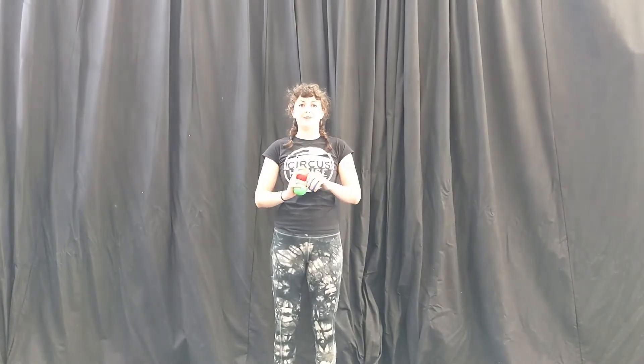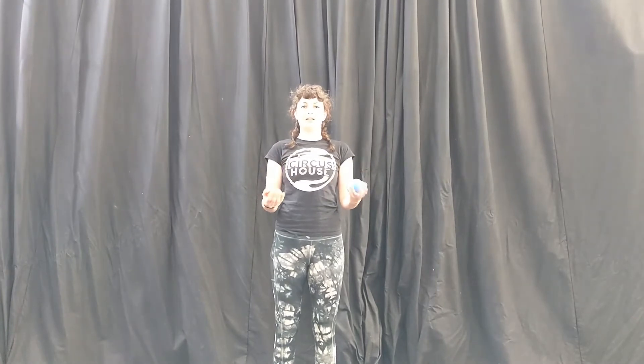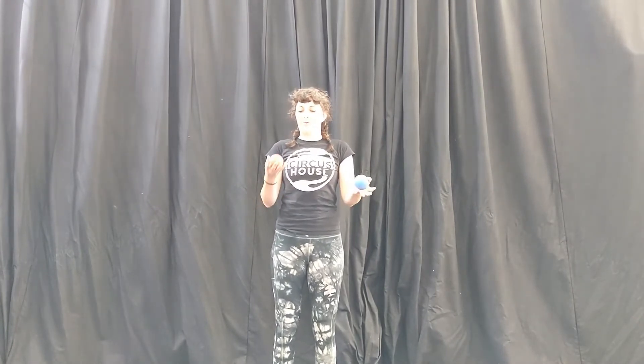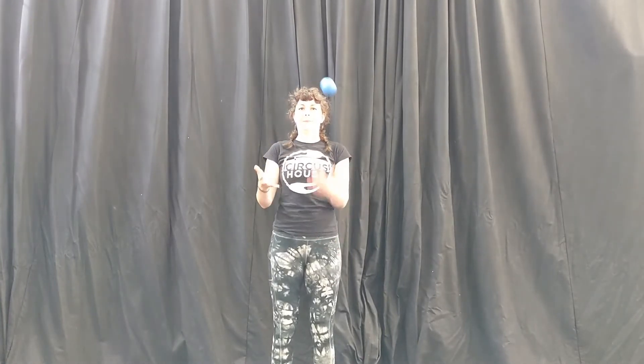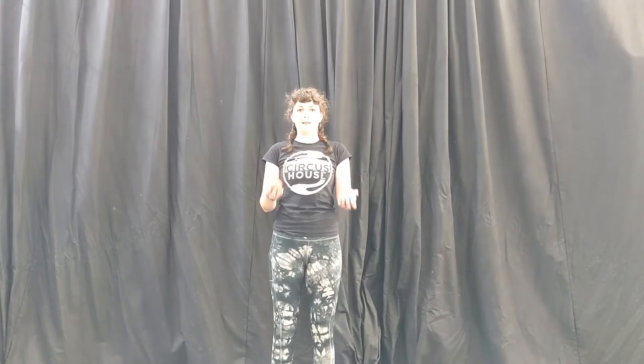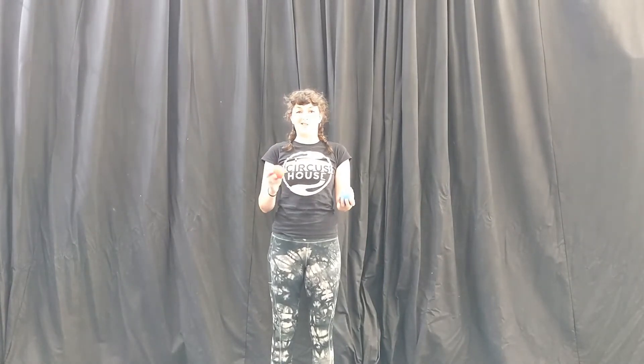To do your half shower I'm going to suggest you start off with two balls. When you're juggling your normal cascade, you throw your first ball and your second ball goes underneath, like this. However, we need to throw our second ball over the top instead, which looks slightly different.